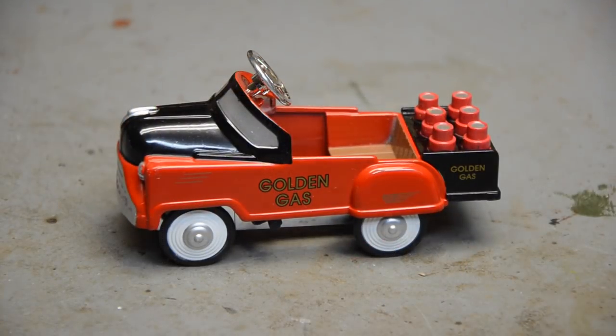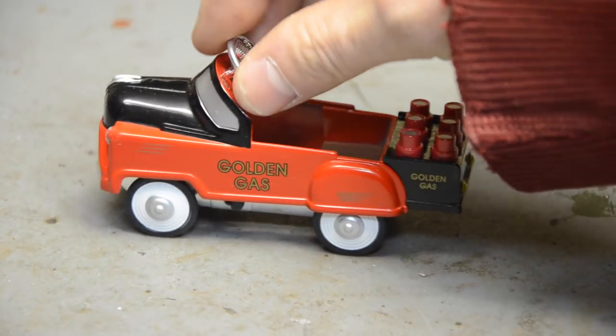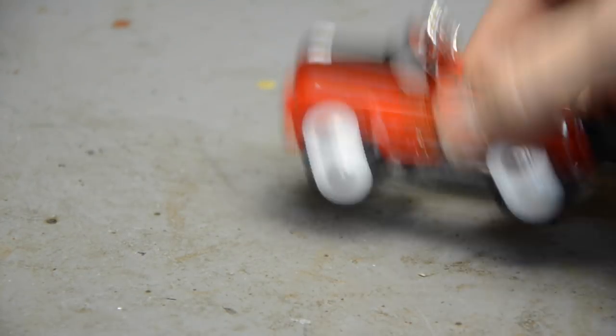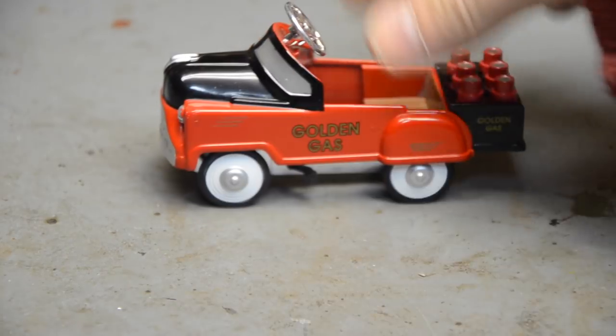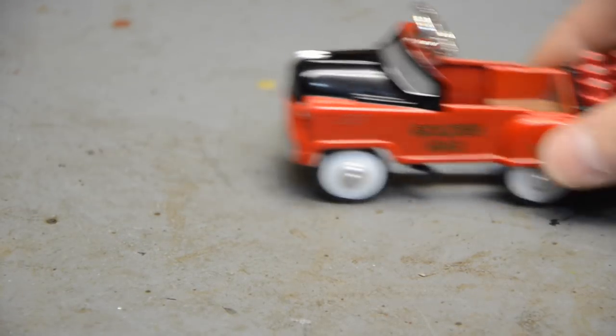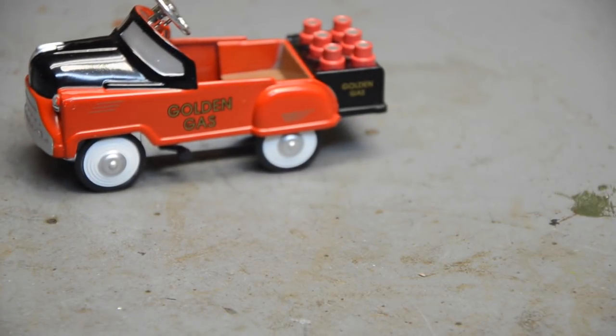Alright guys, it's a bad-looking little thing — nothing actually functions, it rolls. The pedals might actually do something, but we're gonna take all that off anyway. I want to slam it and take the gas can thing off the back, so we're gonna start by stripping it down and getting it all apart.